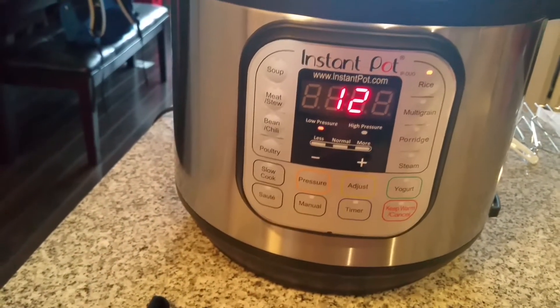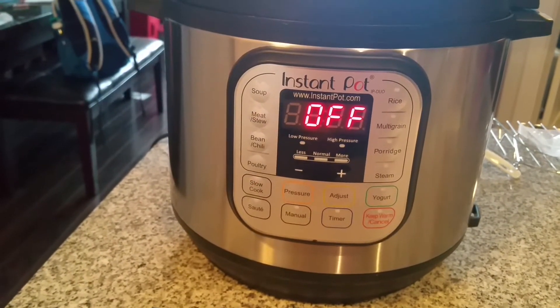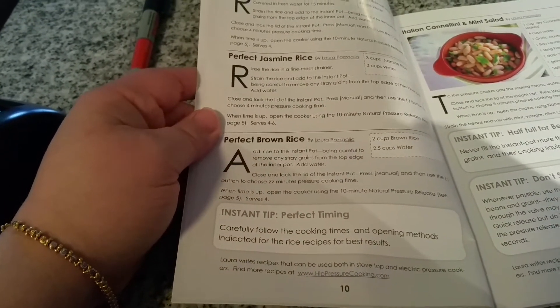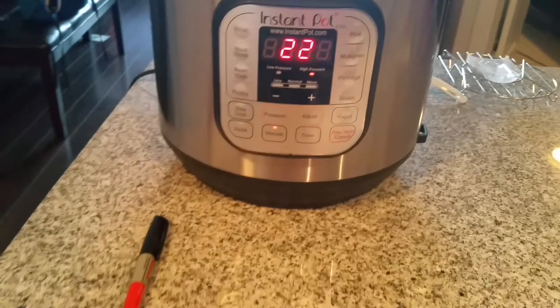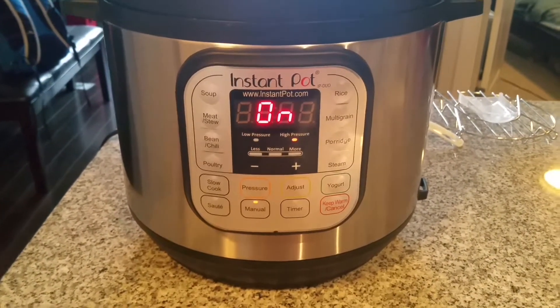It says 12 minutes — hmm, no, I think I'm gonna do manual. Let me check the manual here. According to my book, it says for perfect brown rice: close the lid of the Instant Pot, press manual, and use the minus button to choose 22 minutes pressure cooking time. So we're gonna do that — manual, 22 minutes.